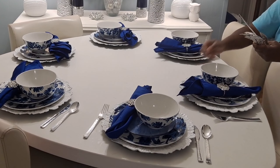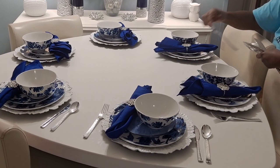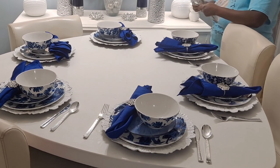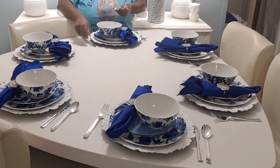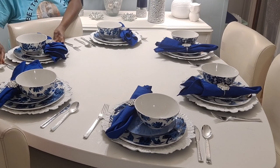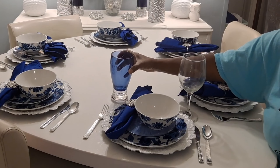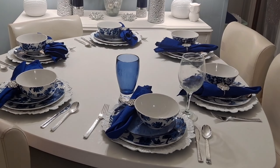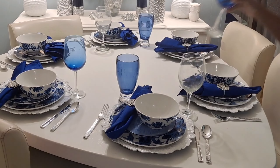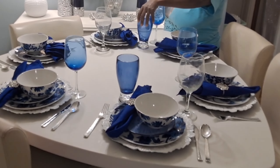My napkin rings you guys are actually from Total Dazzle. I'm dropping the Total Dazzle link down in the description — make sure you go over to totaldazzle.com and snag some beautiful tablescape accessories, or just some brooches and high-end gems as well.